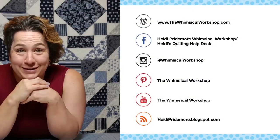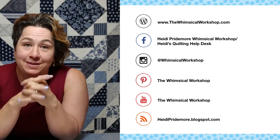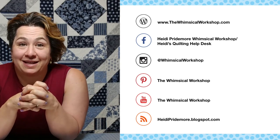Leave a comment below and let me know what you think of how I organize my threads. If you have ideas on how you organize yours, or just want to throw a picture down, let me see what your thread collection looks like. I hope this has helped you out — I appreciate you watching and I will see you next time. Make sure you like and subscribe, and you can find the Whimsical Workshop at thewhimsicalworkshop.com, which has links to all of our other social media platforms.